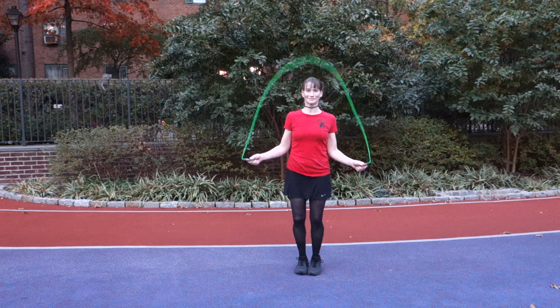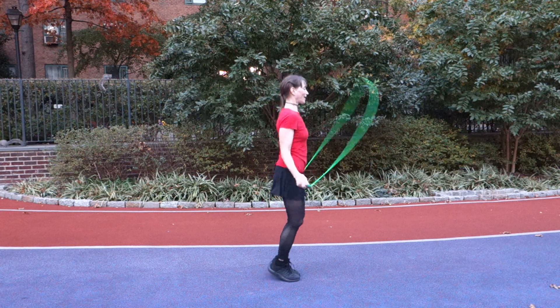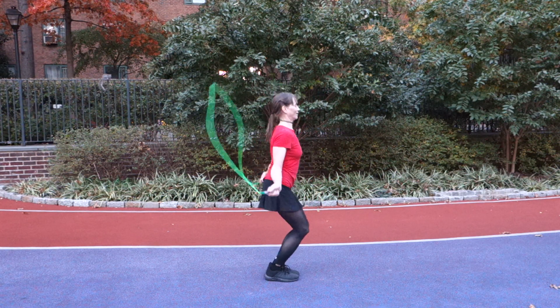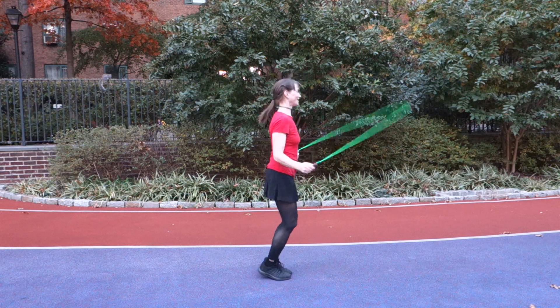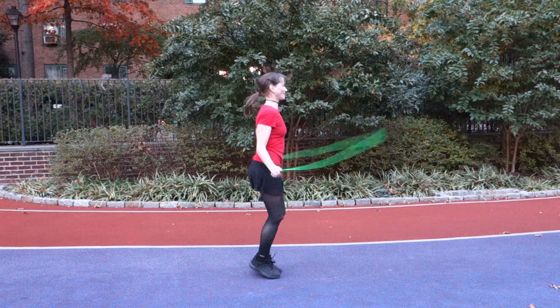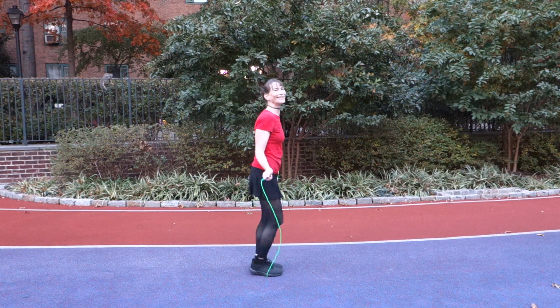Let's give you a side view of that as well so you can see it again. Here's the forwards turn — elbows tight. There's the catch. As soon as the rope is caught under the toes, there's the flick going the other way. So that's number one — that's classic.